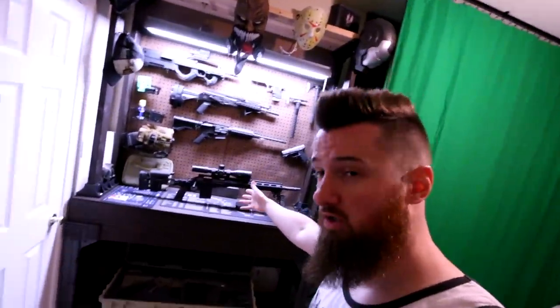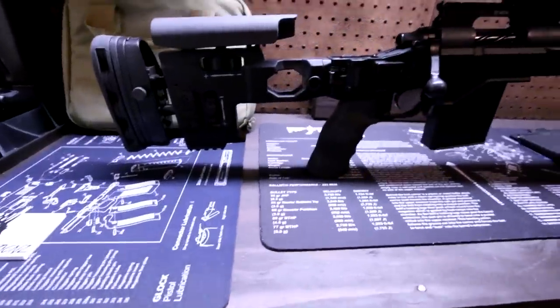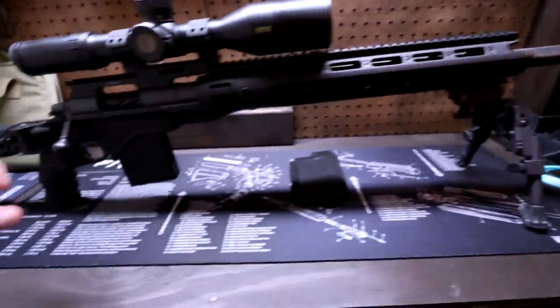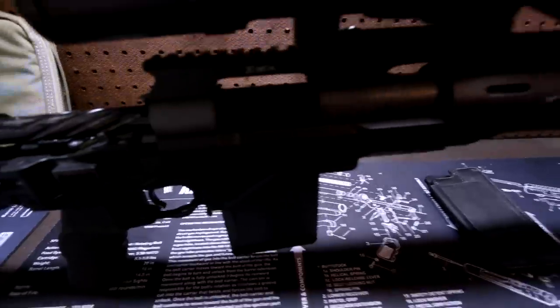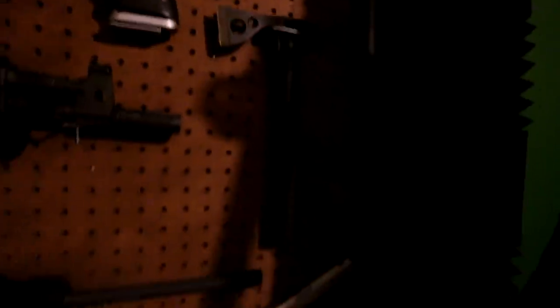A lot of you guys have seen this before, but this is where I do all my gun cleaning and gun work. I can show off the guns because a lot of you have wanted to see these. This right here — she's beautiful. And everyone's always like, 'Are those airsoft guns?' No, they're not. I'm a grown-ass man. You can see I've got some cool shit up here and down here — pretty much cool shit everywhere.